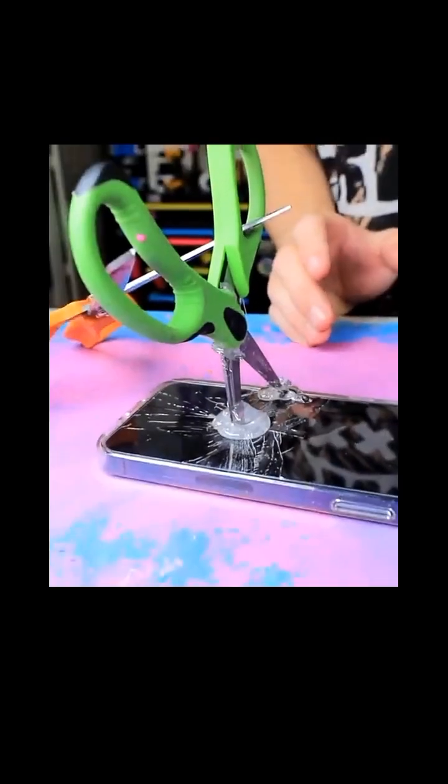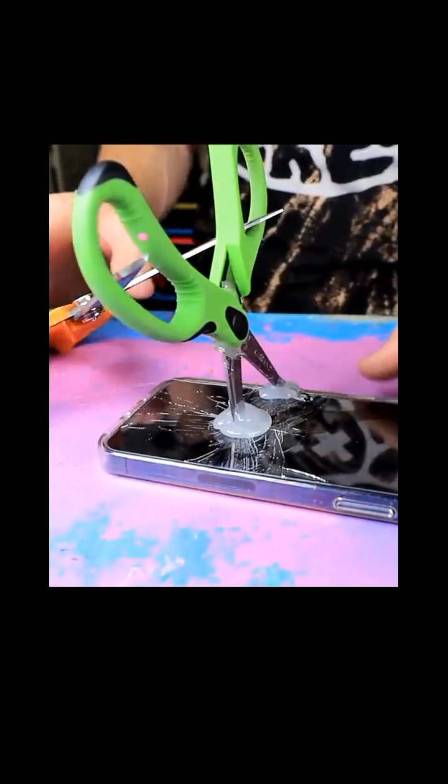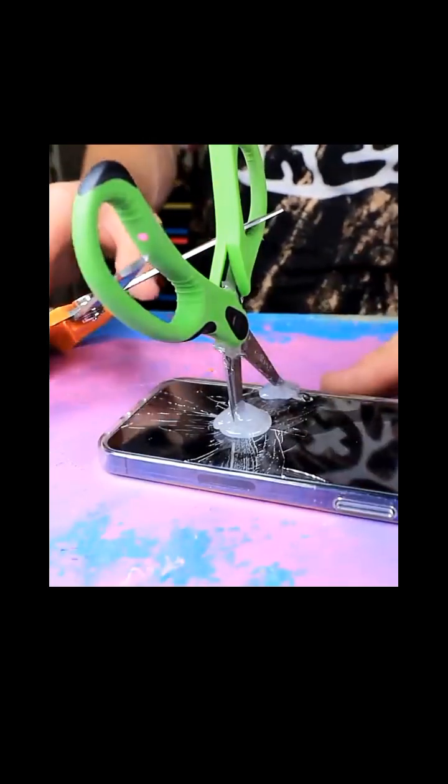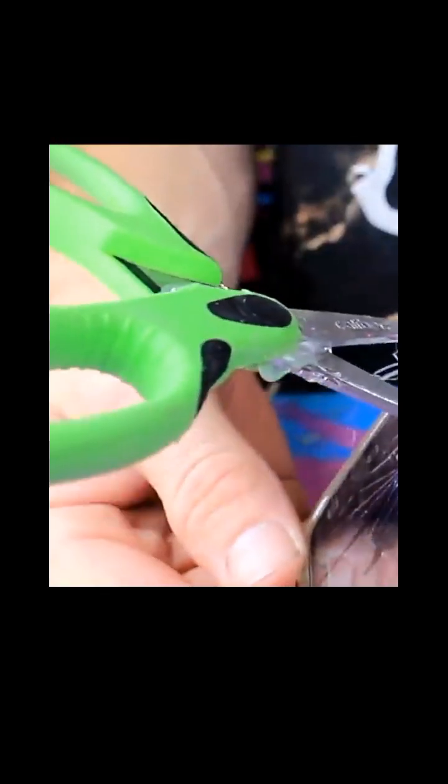I'm gonna let that cool off and hopefully it stays. It's been about 20 minutes and the glue is about to hold down. Oh wow, this is really just such a work of art. It's so good — I think Tori might just fall for it.